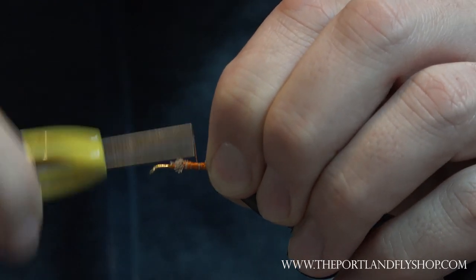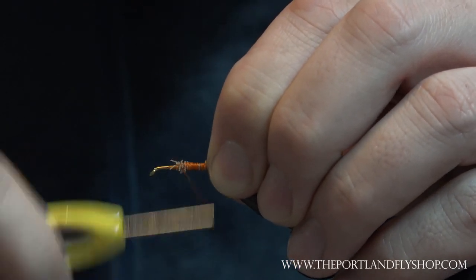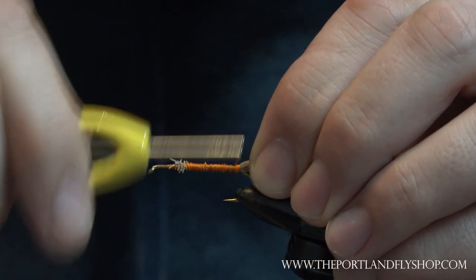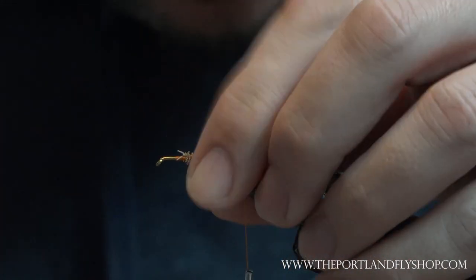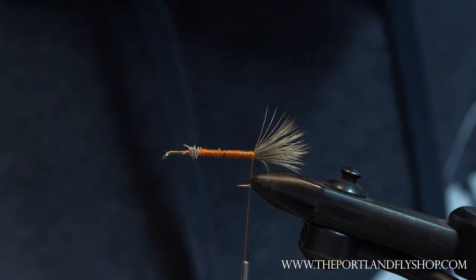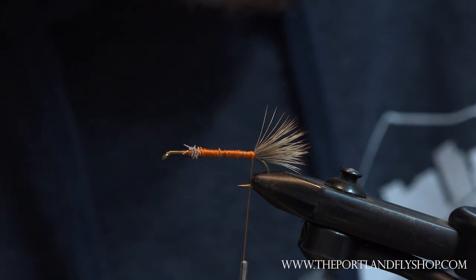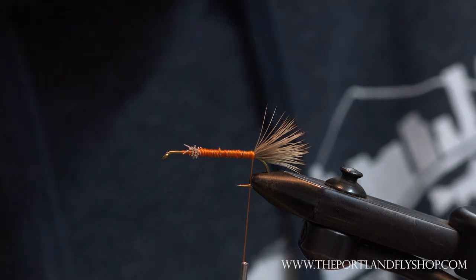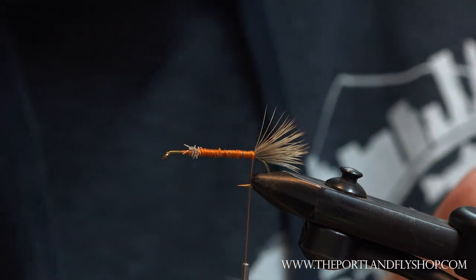This just helps keep an evenness through the body so I don't have a big drop-off. I've got a body hackle — I'm gonna keep using this neck. I've got a lot of good feathers on here still, and if I don't use them for salmon flies they'll just never get used.